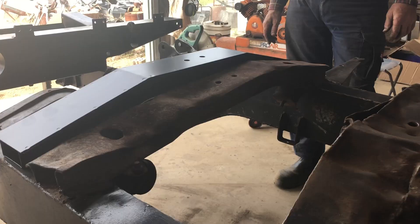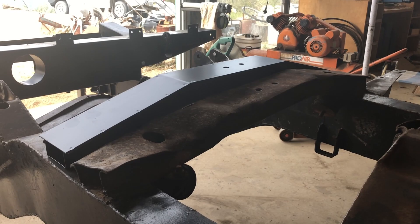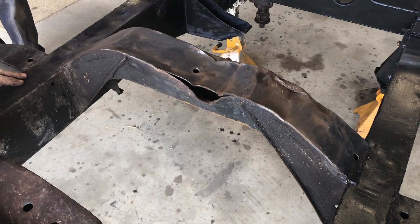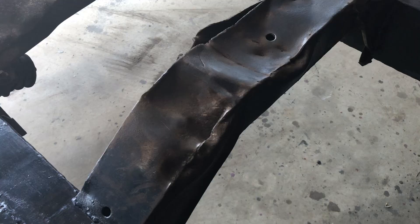So we've got a new gearbox crossmember. You can see there's a significant difference in the height there — where the old one's been tonked in rather badly. We didn't realise until we put the new one next to it quite how bad that was. It's just a cross member to keep the chassis aligned, so it takes the width and takes a bit of a knock on the bottom to save the sump. Well, it's done its job.